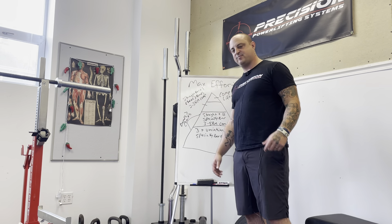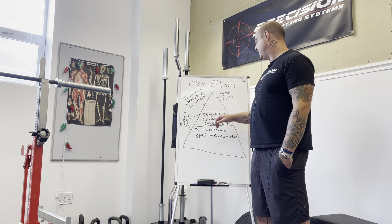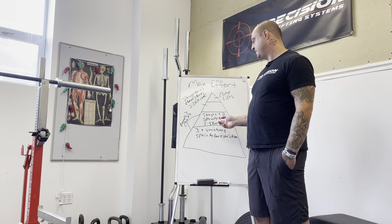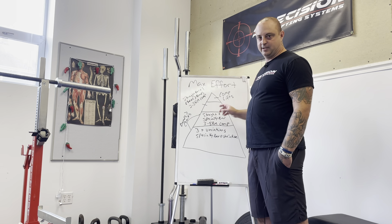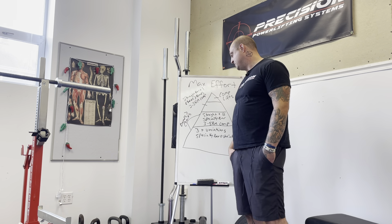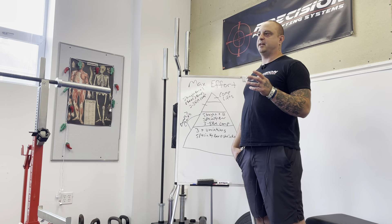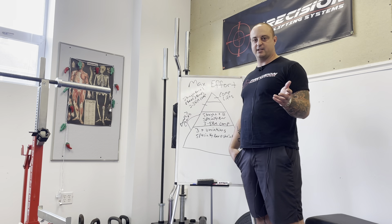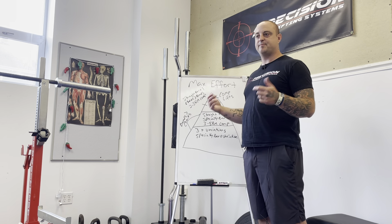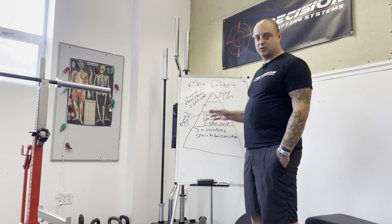This is where comp lifts can start to come in as well — a three to five rep max on a comp lift would fit into this Tier 2 category. In my bench shirt I might work up to a three to five RM on these days. For the squat and deadlift I don't do this as often because it beats me up — I prefer every other week doing sets and reps at a given intensity to build skill, momentum, and volume.